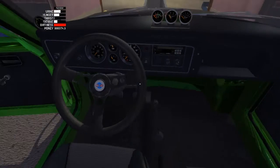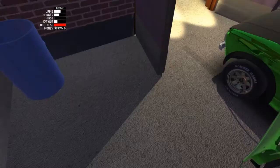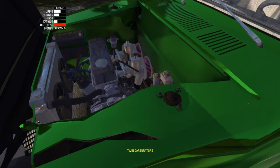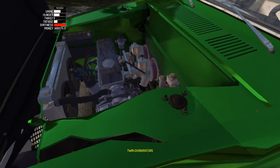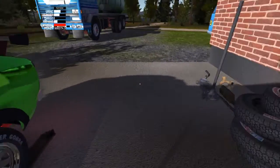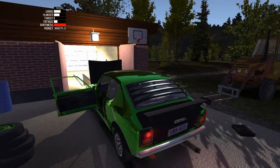Let's go ahead and start up and let you hear it purr - everything's doing good, running good. Let's see if we can get the hood open. The car does have all the aftermarket stuff on it. We got the aftermarket exhaust, we got the twin carb racing radiator, it's got the full exhaust.